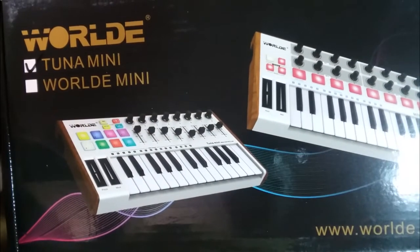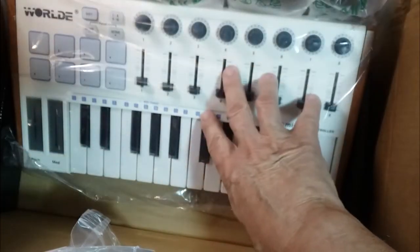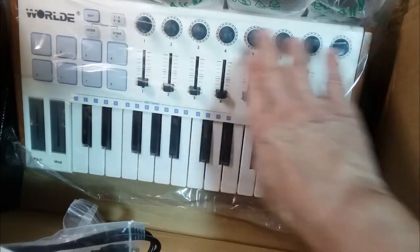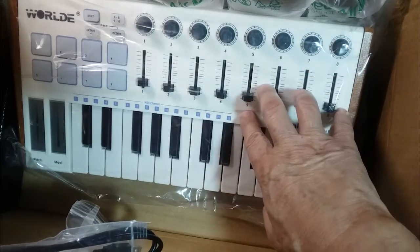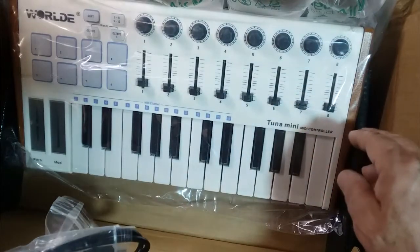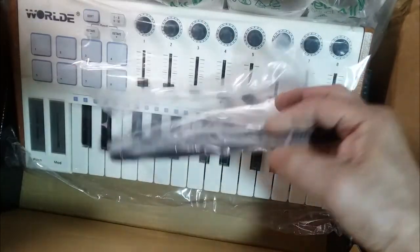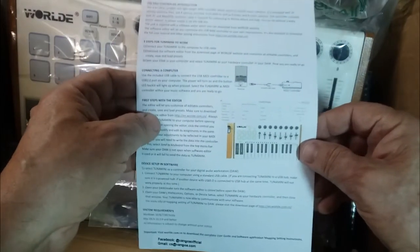It's a World Tuna Mini. It has eight knobs, eight sliders, eight drum pads, a few buttons, a USB cord, and some instructions. Looks like I'll be doing some reading.